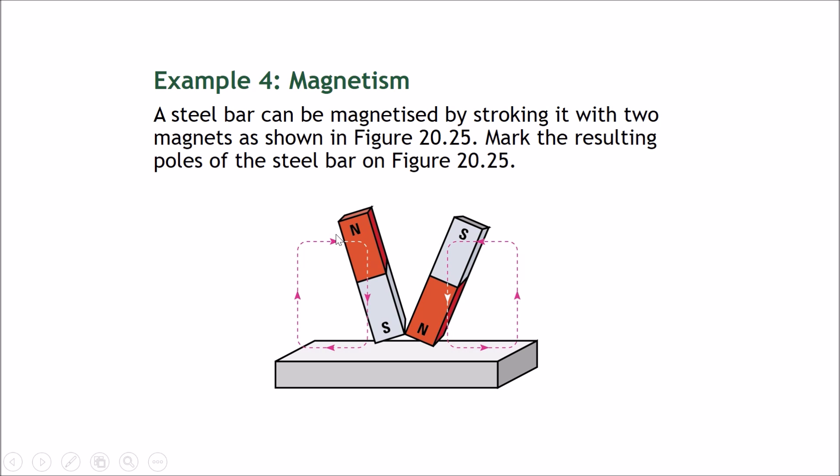Example four: mark the resulting poles of the steel bar. This bar is stroked with the south pole in one direction, then lifted off — so a north pole is created at that end. This bar is stroked with the north pole and lifted off — therefore the opposite pole is formed, so a south pole is created here.